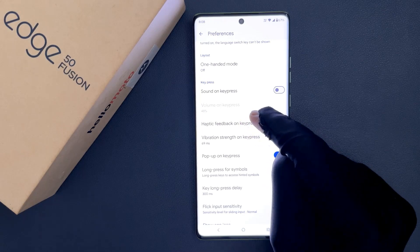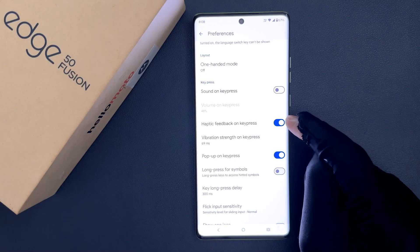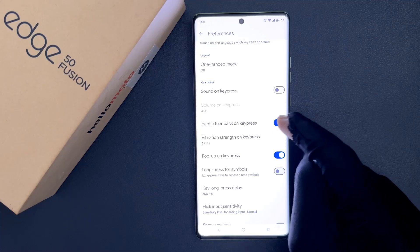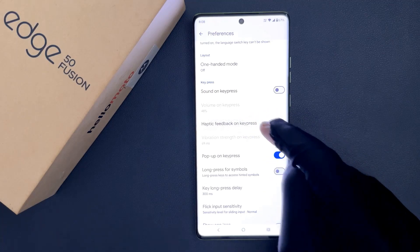You have to turn off this option. To turn it off, tap the toggle button next to it so that the slider moves to the left. Let me tap on it — and you can see it's now turned off.